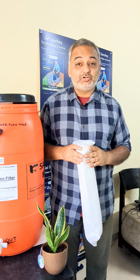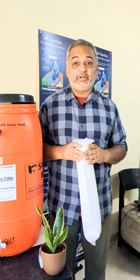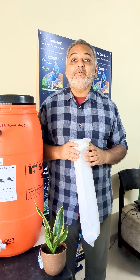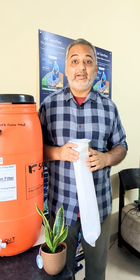Namaskar. There is a major water shortage in Bangalore and it has been said that you are not supposed to water your plants, otherwise there will be a fine of 5,000 to 15,000. Definitely we are supposed to follow that, but I am going to show you a technique.